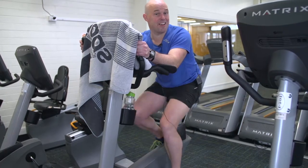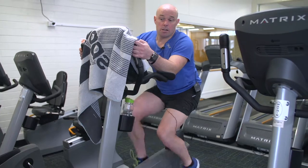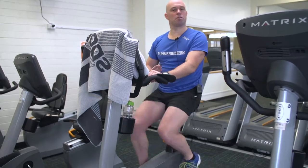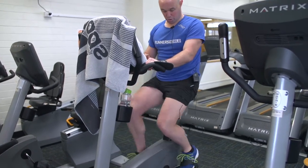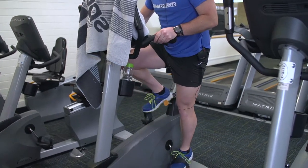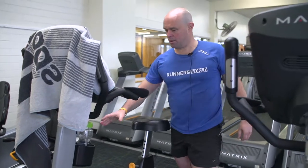Notice when I'm pedalling, my heels are down, my bottom's at the back of the seat. The automatic button's here to change the level. When you wish to finish, slowing down, dismount, make sure that you've stopped. Foot down on the side that you're going to hop off. Give yourself a drink after your intense workout, and that's our upright bike.